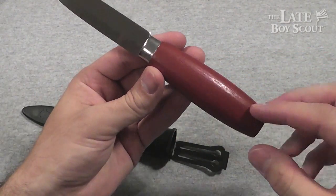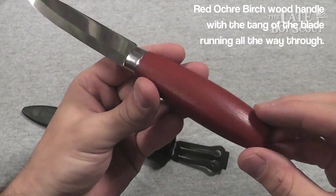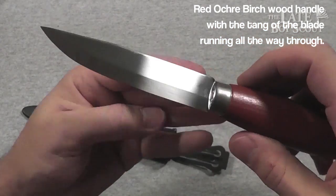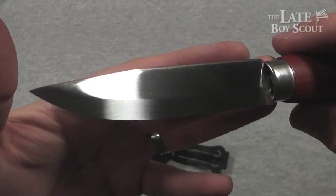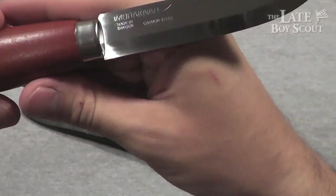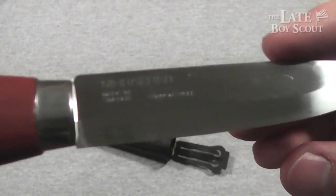I love the classic look of that wood, that red wood. That stained wood looks beautiful. I love it just the way it is. And that steel, of course, looks beautiful — looks gorgeous. 'Mora Knife' stamped into the blade on that side. Looks really good.